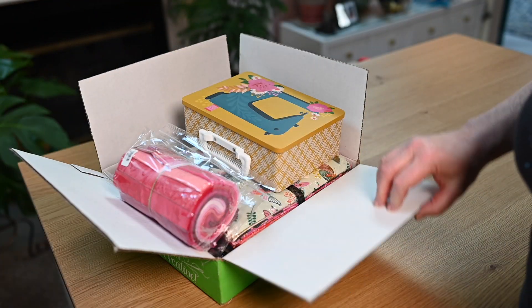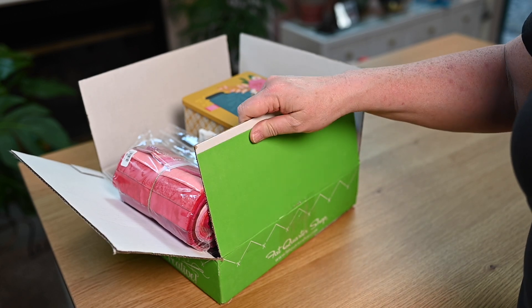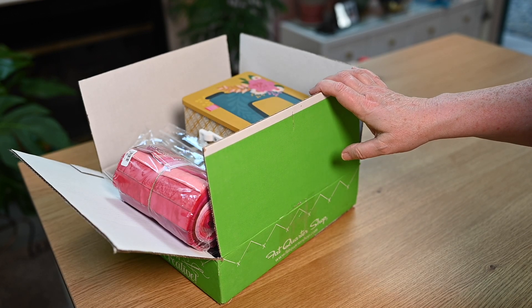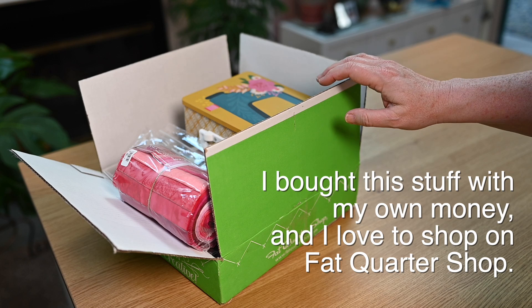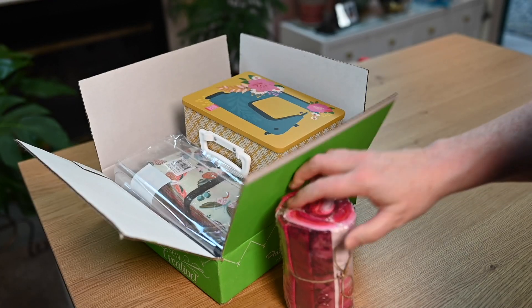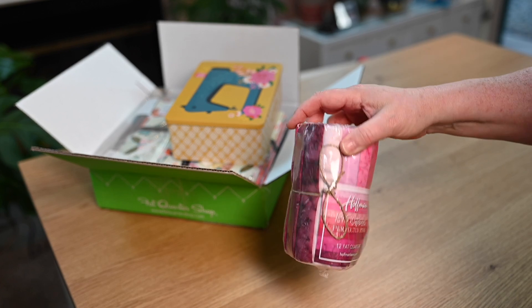Okay, here's the box — like I told you, it's already opened. Before we even get into it, I'm an affiliate for Fat Quarter Shop. When I give you a link to stuff, if you use the link, I do earn a small commission. It doesn't cost you anything extra, but it really helps me and the channel. I don't recommend anything that I don't really use and love. That said — I love Fat Quarter Shop, people. I love them.